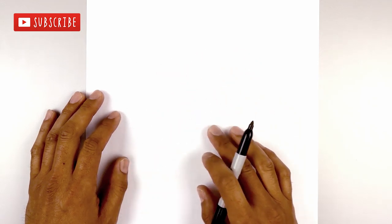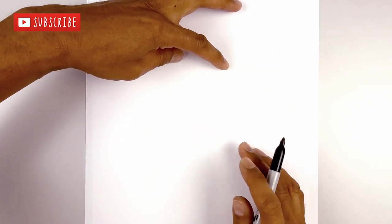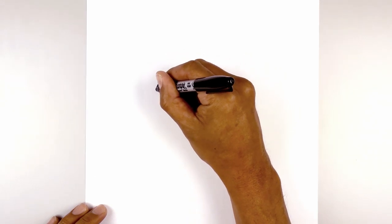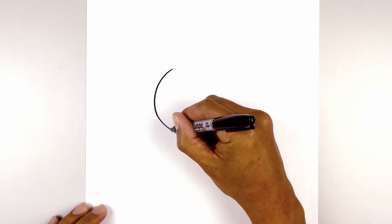Now the first thing we're going to do is draw a large oval for the head, but we're going to leave a gap along the top for the ears. So start on the left side, draw on the left side of the oval, covering around,